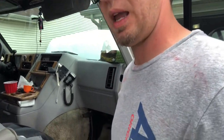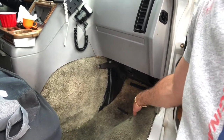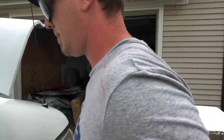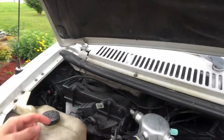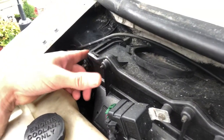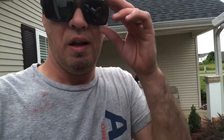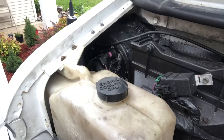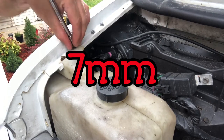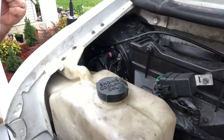You'd think the motor would be right down here in the passenger floorboard where the computer goes — it should be there — but in my van it's not there. My motor is right here; you can see it. This is my motor right here.